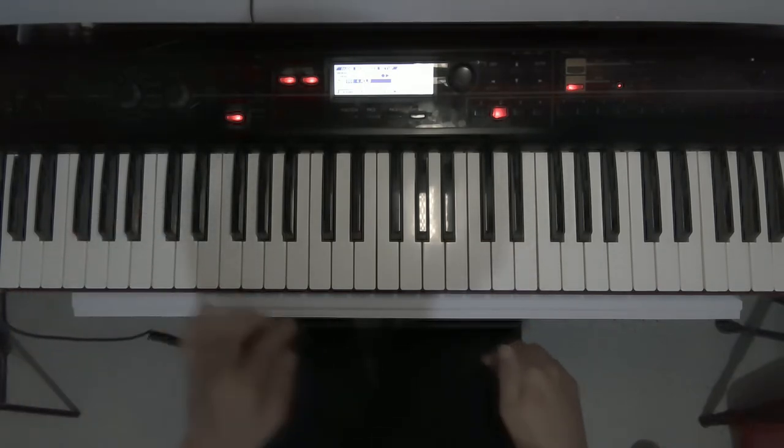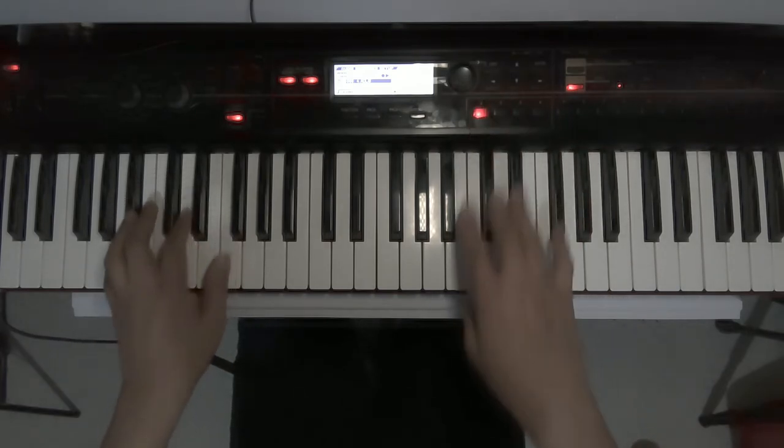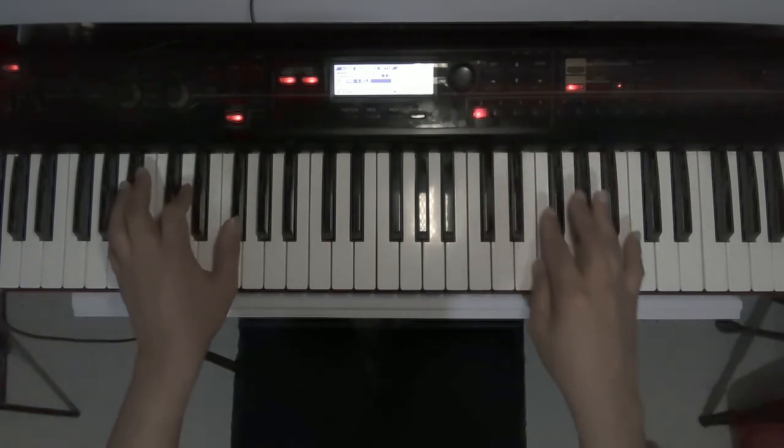Now we are on the ad-lib section. But for a recap: before we enter the ad-lib section, there is this transition. [Plays transition]